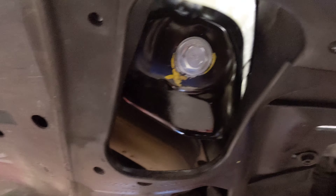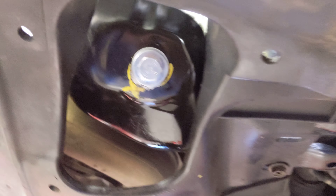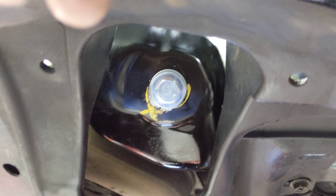This right here is going to be your oil drain plug. So when you're underneath, you just want to be certain that you're not pulling the transmission drain plug and you're actually pulling the oil drain plug.